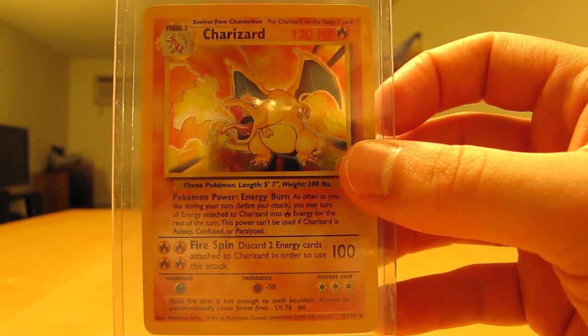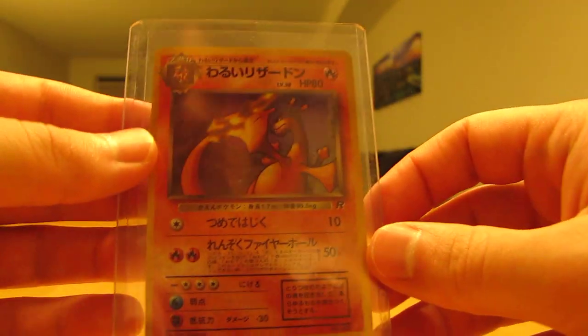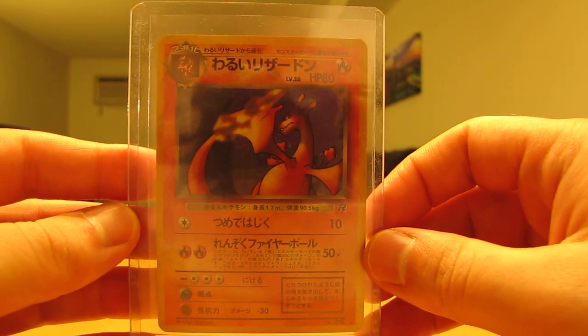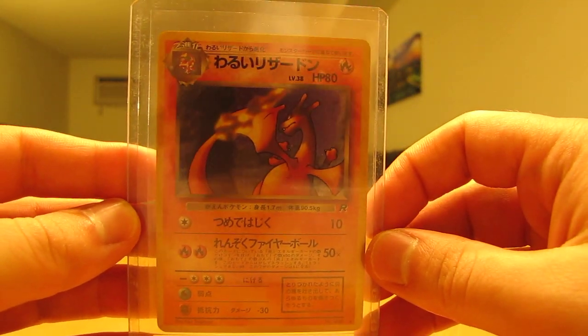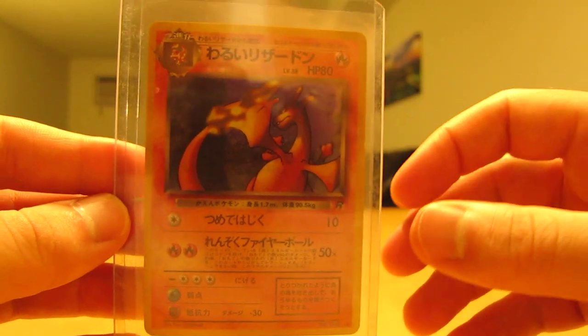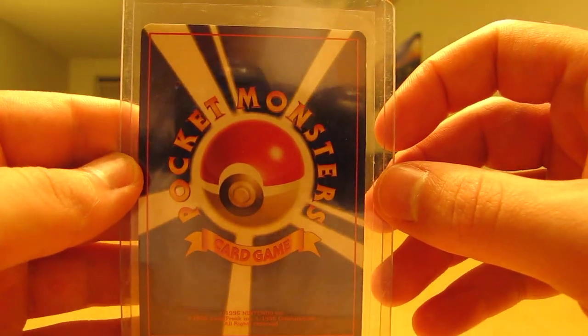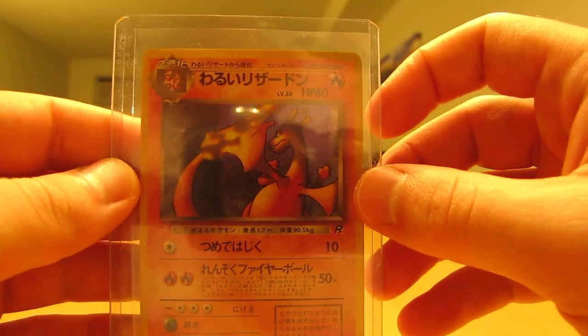Up next is another Japanese Charizard card. This is a Team Rocket Charizard, or Dark Charizard card. There's a lot of glare on the camera there, but it's in a top loader. Very nice, in good condition as well, and I'll keep this right in the top loader.